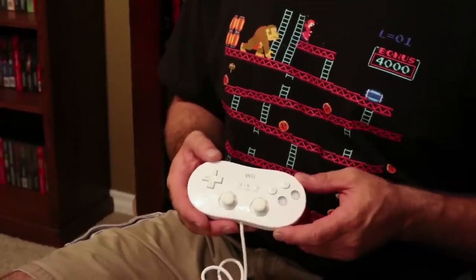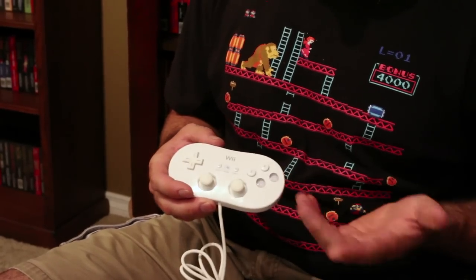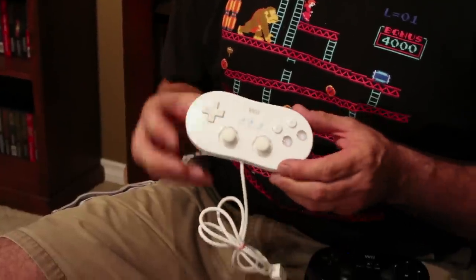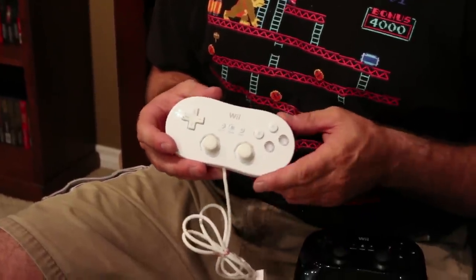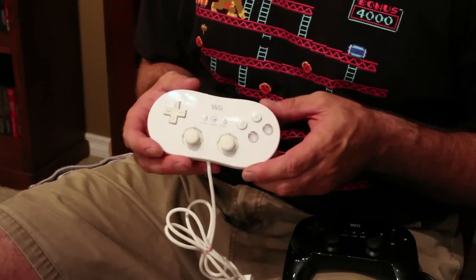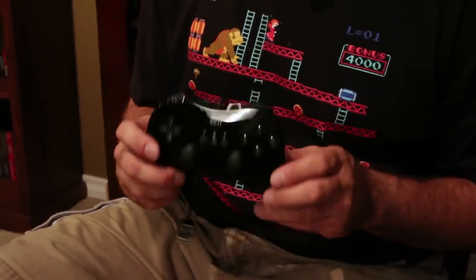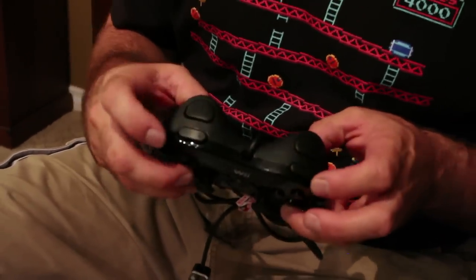Here we have both Wii Classic controllers. The first one has two analogs, four face buttons, and two shoulder buttons, which are hugely uncomfortable — especially the middle ones. They worked fairly well with games like Super Smash Bros and older stuff for the Virtual Console and WiiWare. Nintendo redesigned the controller and made it much more comfortable with grips and shoulder buttons front and back instead of front and next-to-front.